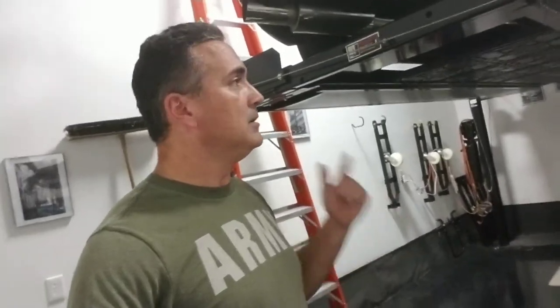Thanks for watching, and if you subscribe, thanks for subscribing. If you haven't, hit that subscribe button — let's have some fun. I enjoy YouTube and I enjoy the great people I meet. I can try to educate and help people out, and hopefully this will help people make decisions about what they want to do — maybe do something better than what I did, and learn from my mistakes so they won't make theirs.